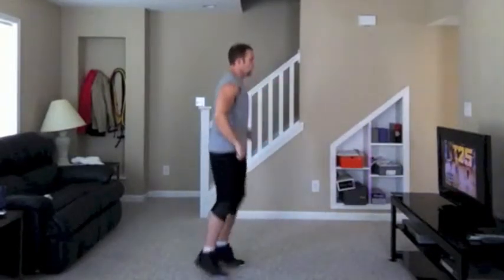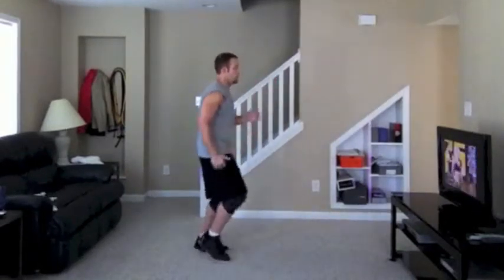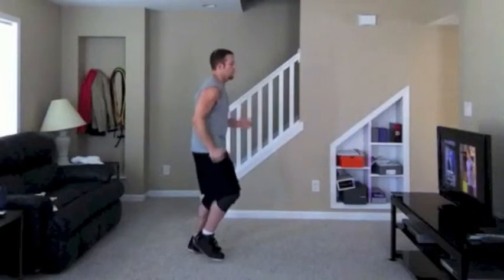And you start to breathe. Come on, push, you got it. Come on, push, push. You should still be jogging, let's do it.